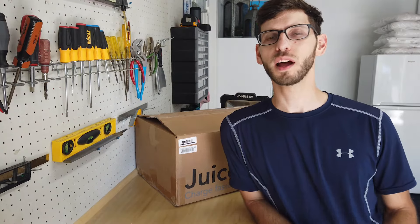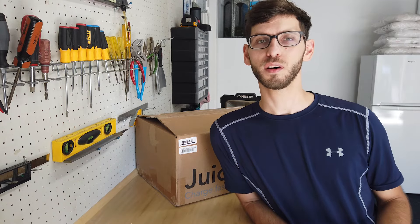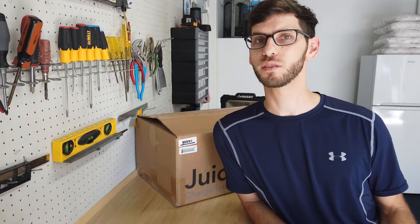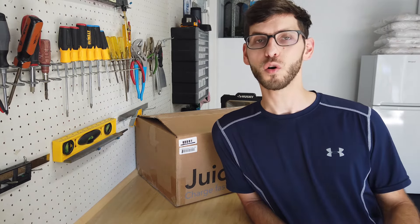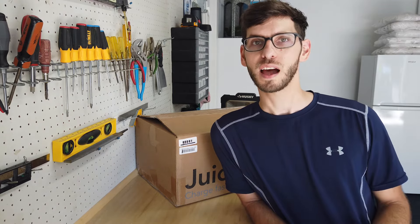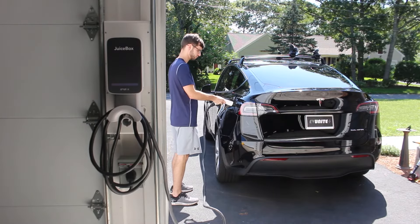Would I recommend this product? The answer depends on what electric vehicle you have. If you own only a Tesla, I would not recommend this product — I would recommend the Tesla Gen 3 charger, which is both less expensive and charges faster. If you have another electric vehicle like a Nissan Leaf or Chevy Bolt, or you're a mixed household with both a Tesla and a non-Tesla, this is definitely a great option. It's also a great option if your car is parked far from where your charger is mounted and you need the additional cable length.